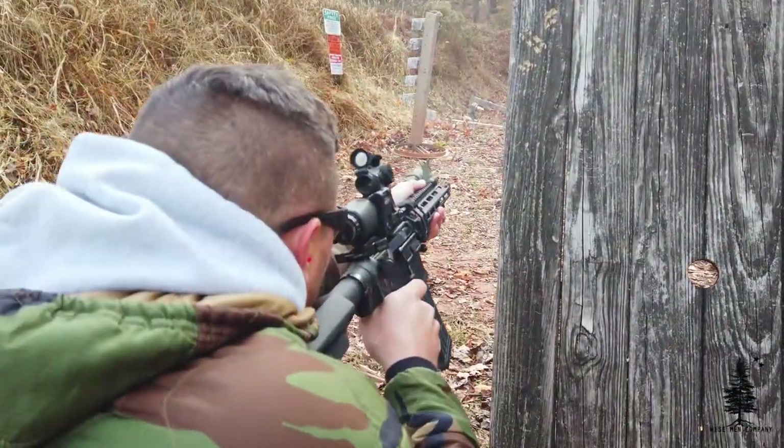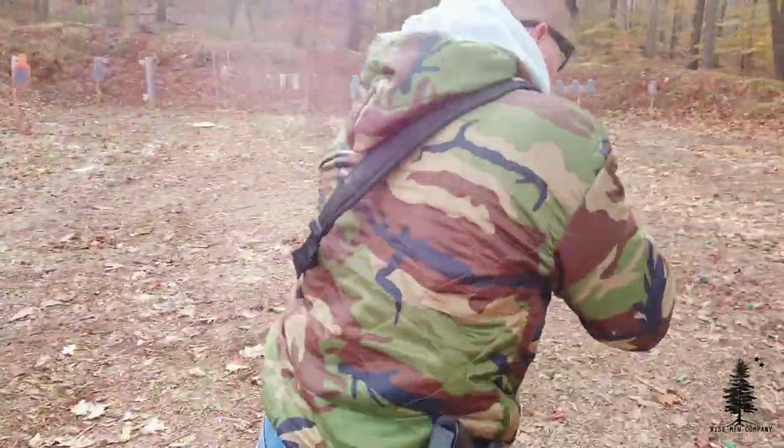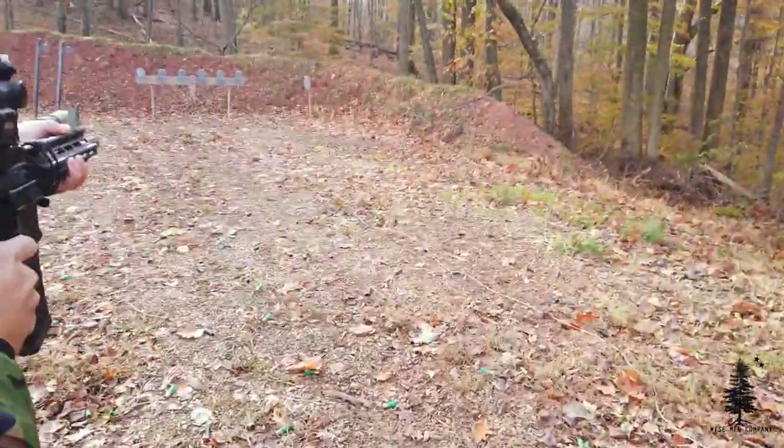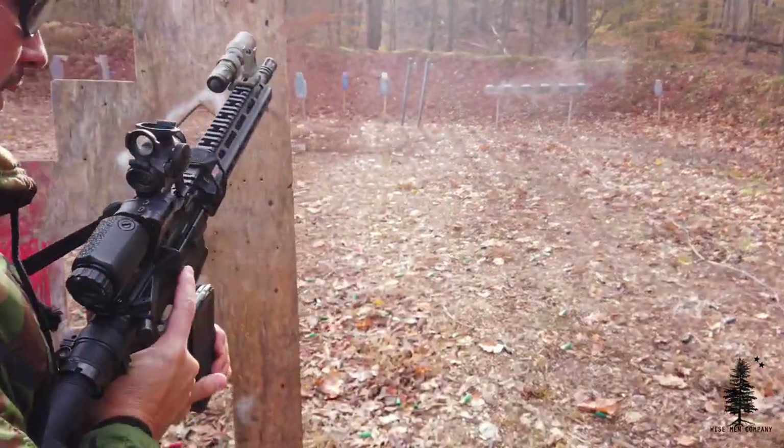I have seen barrel nuts start to work themselves loose on very high-quality builds — BCMs, Daniel Defenses. It just happens; it's not a knock on the manufacturers. If you're going to put these guns through the abuse they deserve, stuff is going to come loose due to the vibrations of containing an explosion every shot. Checking and tightening things now is going to help you in the long run and avoid a lot of aggravation.